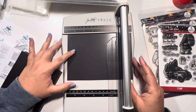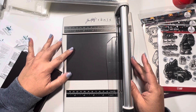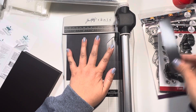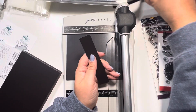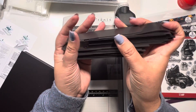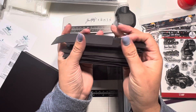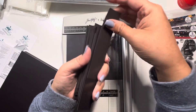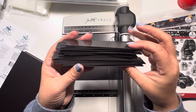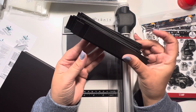I just slide it to the 6-inch marker, hold it down, and slice it. You can see how many I've been doing — I have a stack of them. I am one that tries to use my scraps as much as possible, so I'm probably going to come up with a project to use these because I don't want to waste them.